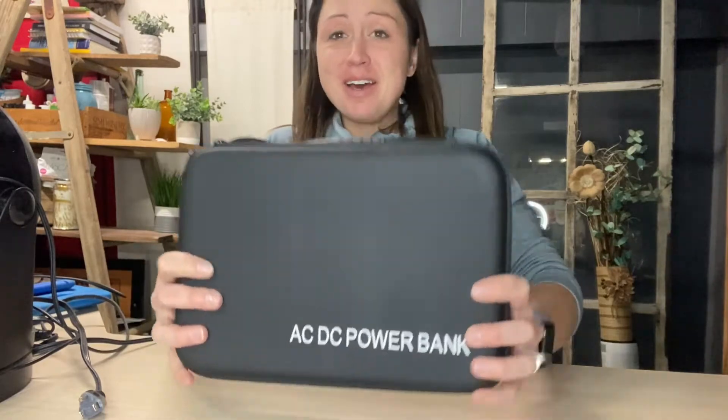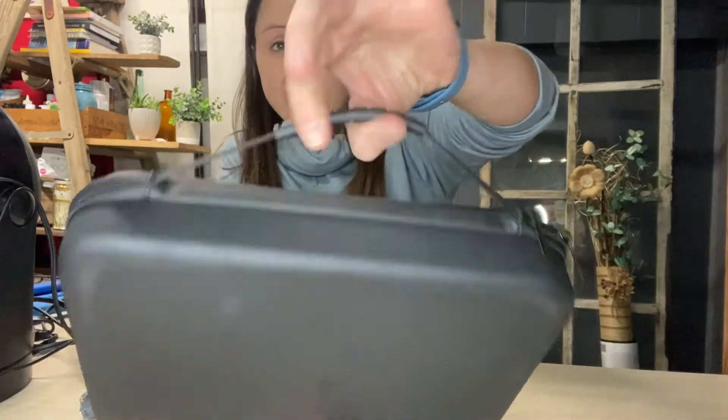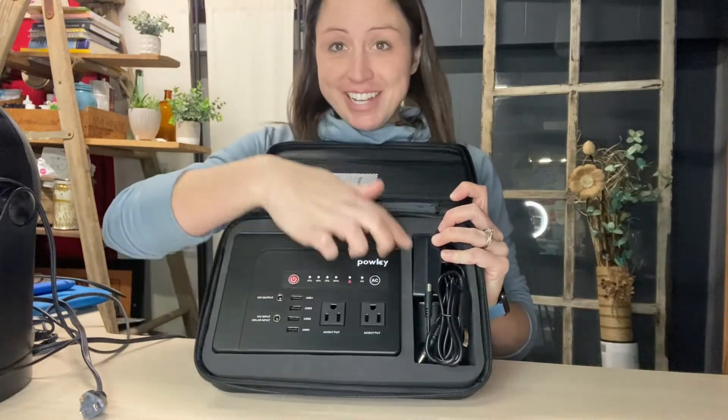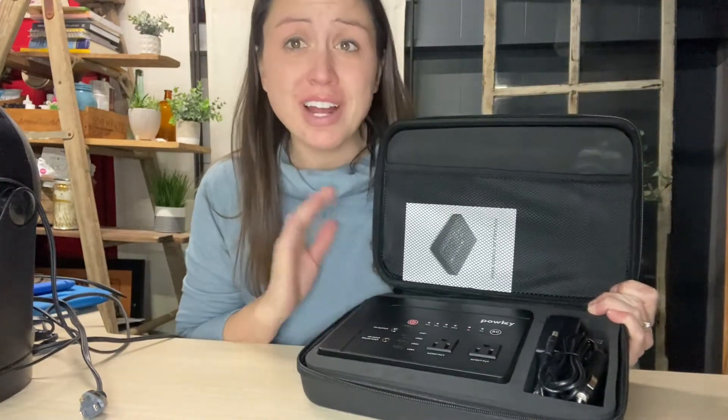I am super excited to share with you today this AC/DC power bank. It comes in this great carrying case that keeps it nice and secure and not broken when traveled with. It has a nice carrying handle and is zippered. You can see there's even extra foam here and all around it to keep it protected. This power bank is great to travel with for hiking, camping, or even a power outage.